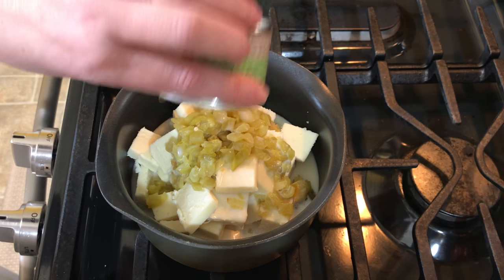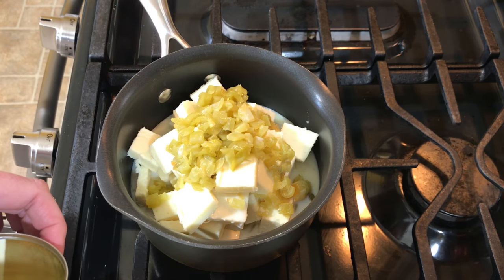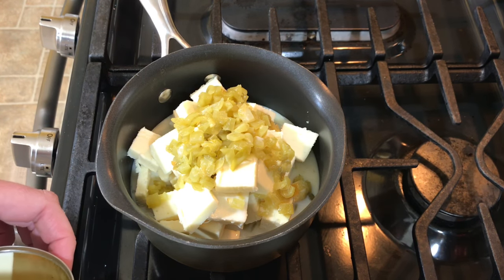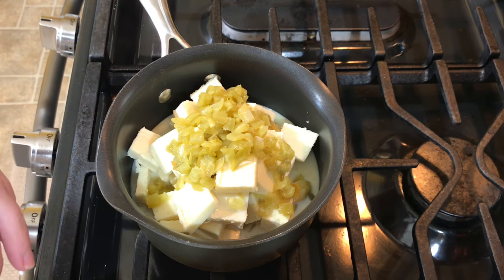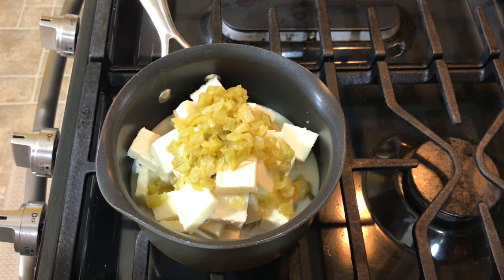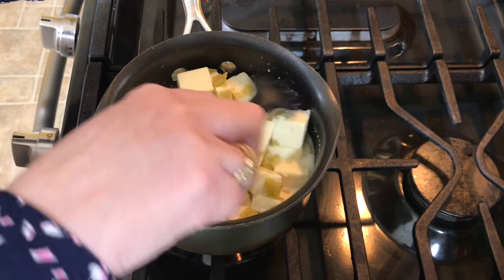All I'm going to do is melt this together. If you want it thinner, add more milk; if you want it thick, don't add as much milk. One can of milk seems to work really well.